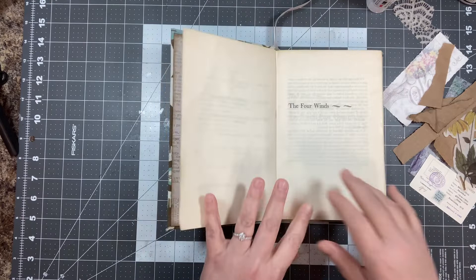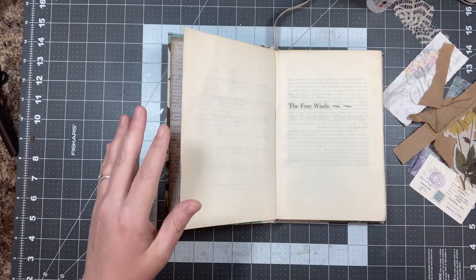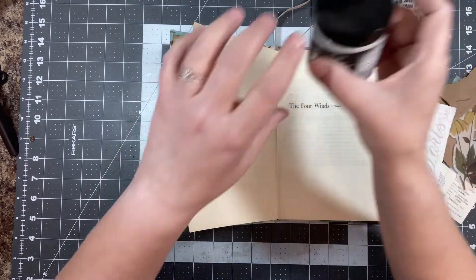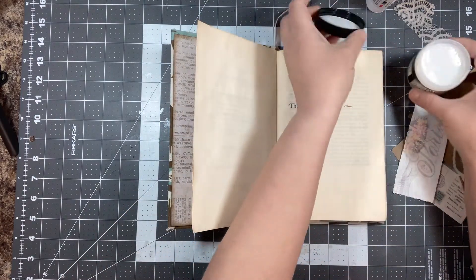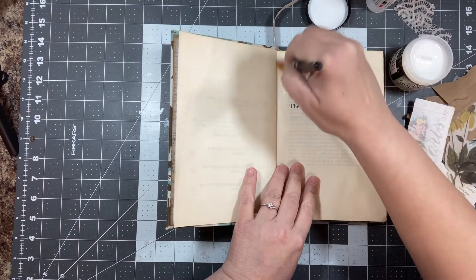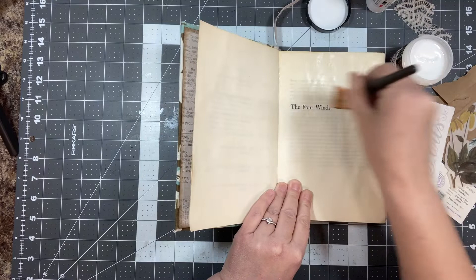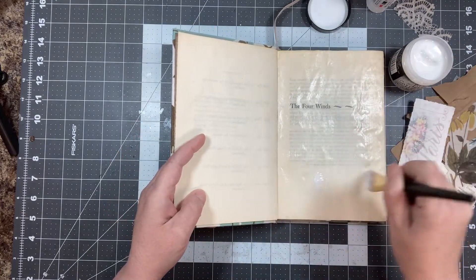So what I'm going to do now — I wish it would lay flat, it will when we get further into the book — is I'm just going to collage and use distress collage medium. It's matte, kind of like Mod Podge. I want the whole entire book page covered with this. It kind of seals it for your mediums too, but we're going to use that as well to glue things down. So I'm just going to smear a layer of that all over in here.